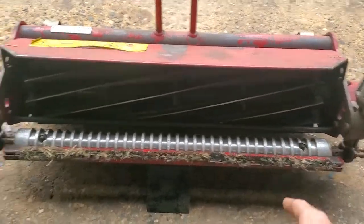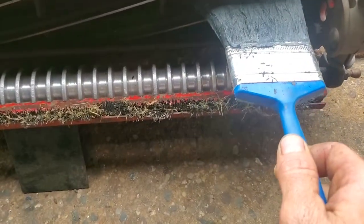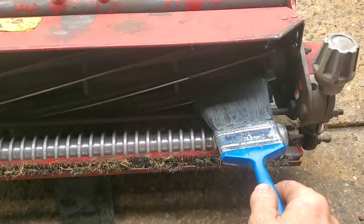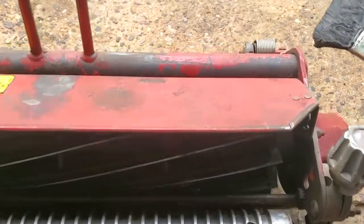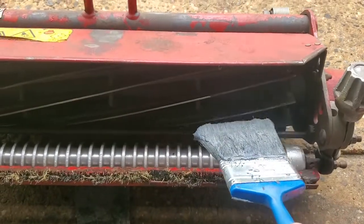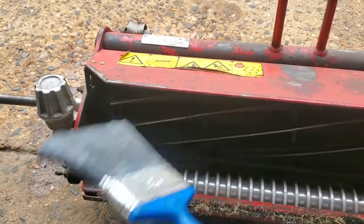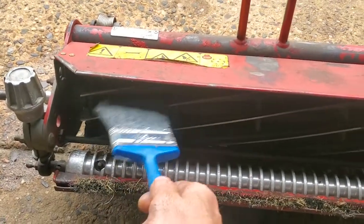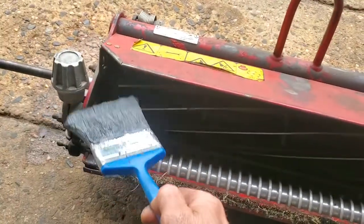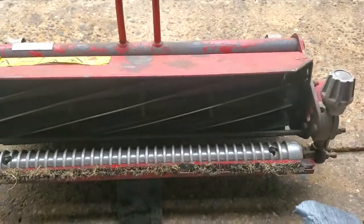Before we get started, what I'll do is take a little bit of compound and put just a drop on one side and listen for the grinding sound — that's the compound between the bed knife and the reel. If I don't hear that, it means I need to loosen the bottom bolt and tighten the top bolt to bring the bed knife closer to the reel on that side. Then I'll put a drop on the other side and listen for the noise change to confirm contact.